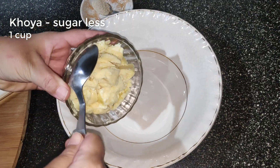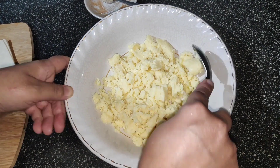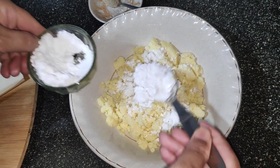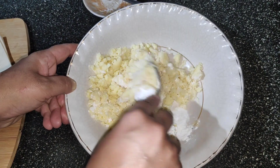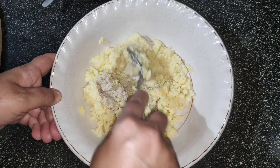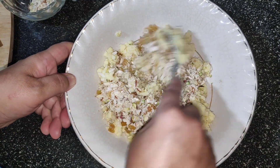For the filling, take 1 cup sugarless khoya. You can also use sweet khoya and skip adding sugar. I have used sugarless khoya so I could add sugar as per my taste. Add 3 tbsp powdered sugar, 1 tsp elaichi powder, and half cup mixed dry fruits. This gives an amazing flavor to the khoya.